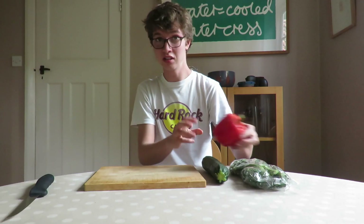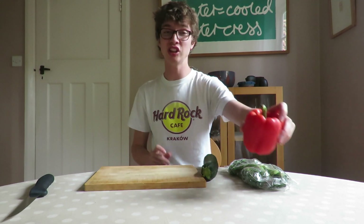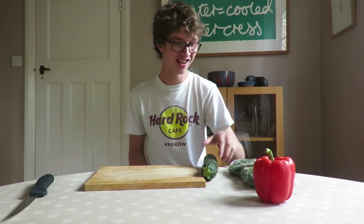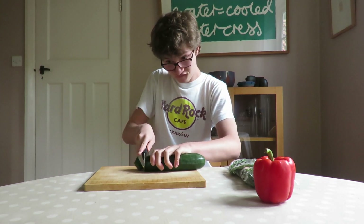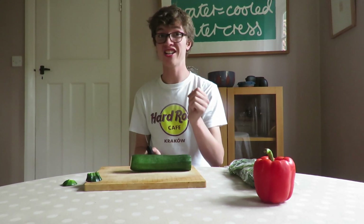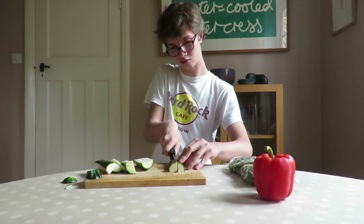So I've got a selection of vegetables here. I've got red pepper, courgette, and some Tenderstem broccoli. You can actually fry whatever vegetables you want — you could do onion, mushrooms, or spring onions. So to begin with, I'm just going to cut these into little strips. For the courgette, first slice the ends off, then slice it in half, and cut into quarters lengthways to get some strips.